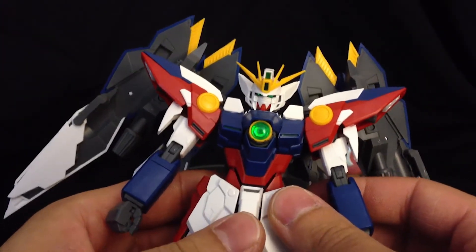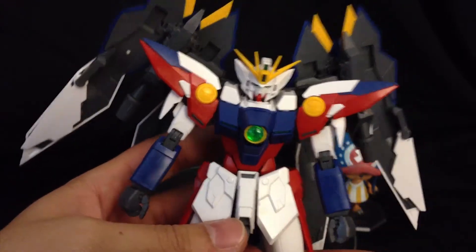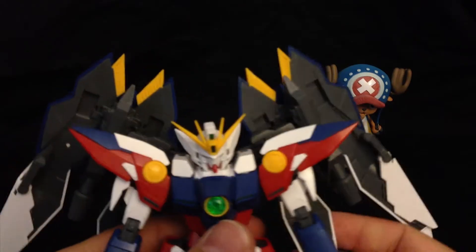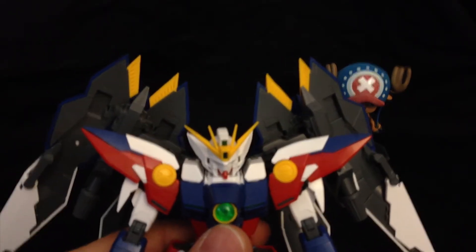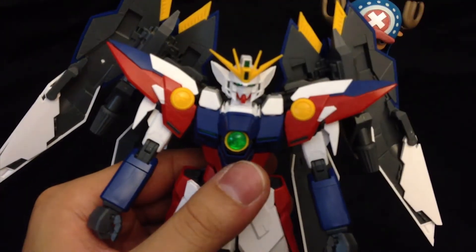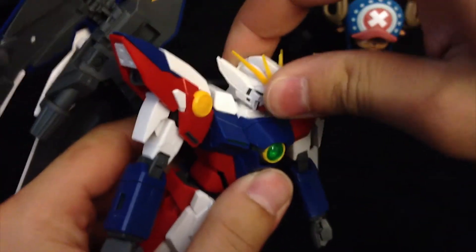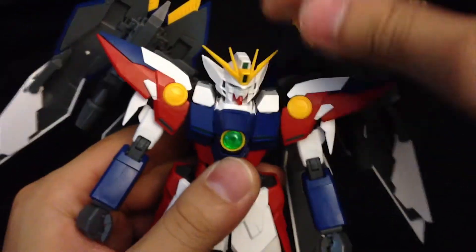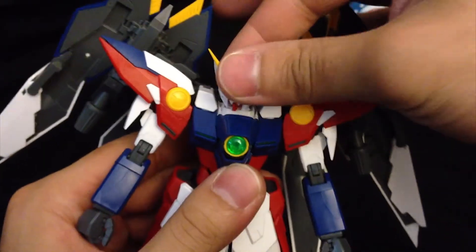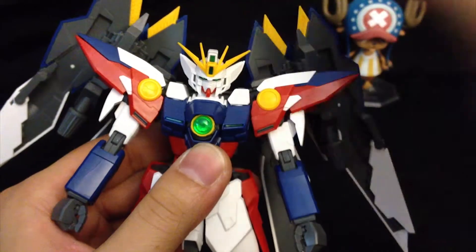We're going to look at his poseability with everything attached together, and hopefully nothing's overly compromised. In terms of articulation with everything on it, starting off with the head — it can still go forward and back, do that strange cocking motion, go a full 360, and also go a little bit side to side. Because there's no polycap inside there, it won't really move around too much though.